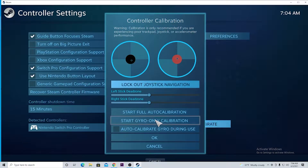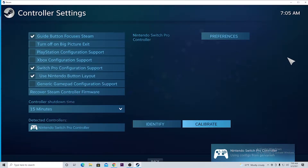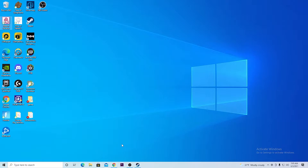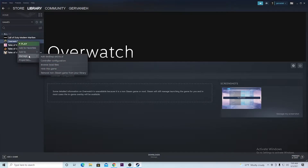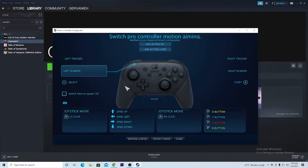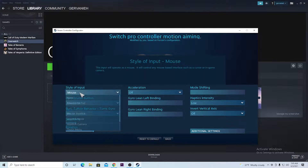Once that is finished, you would just hit OK and that would basically fix the dragginess of the cursor. Then you can exit out and head back into Steam. You would want to right-click Overwatch, hit Manage, and then hit Controller Configuration. Once that's there, you want to hit Mouse and you want to hit Style of Input — set that to Mouse.